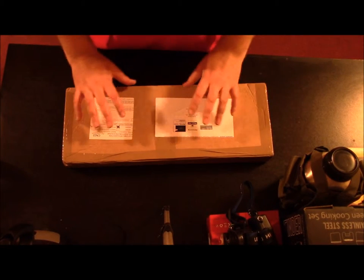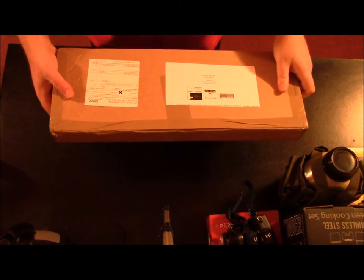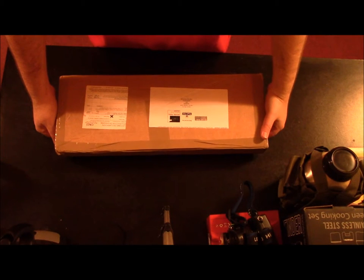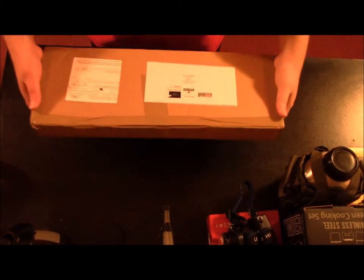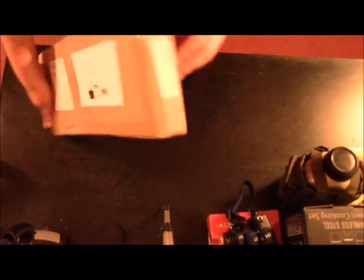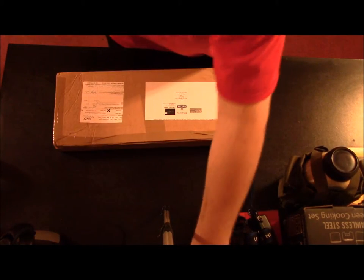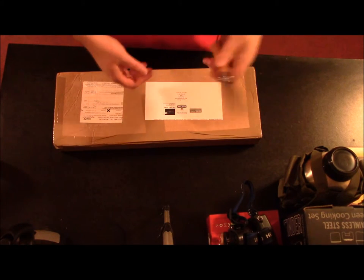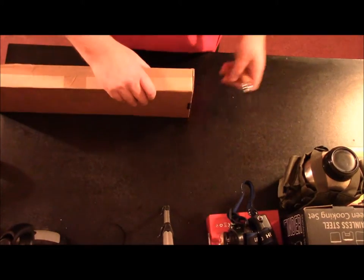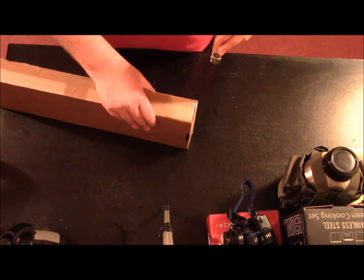Hey guys, JC here with a quick unboxing video. I got the Husqvarna hatchet, and the shipping information told me it would be here next month within the first week or two of the following month, and then it shows up today. This is the first hatchet I have ever bought. It's an entry-level quality hatchet. I got sick of the other one I was using — it's got chips in the blade — I just needed something better and a camping hatchet I can use at the campsite.